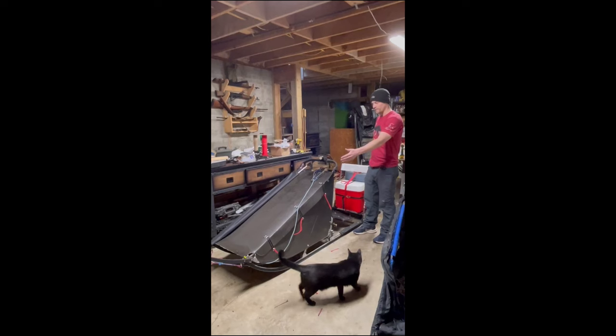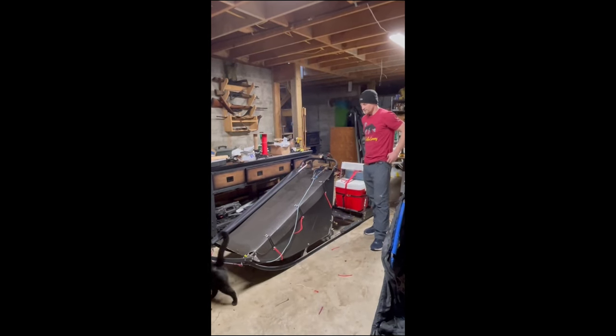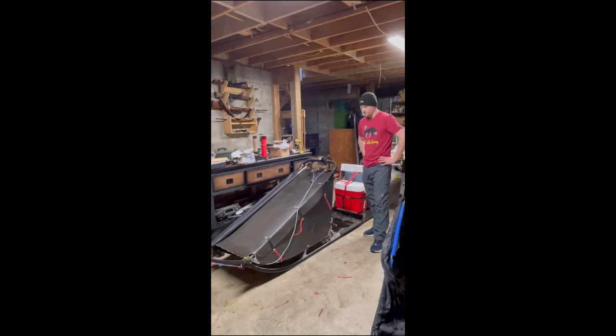This is pretty much going to be my life - this and hopefully 16 dogs in front of it for six, seven days, however long it takes us to get there.